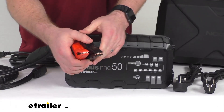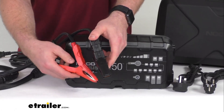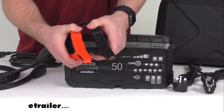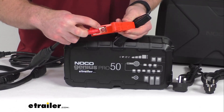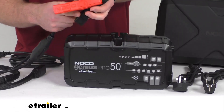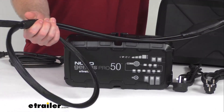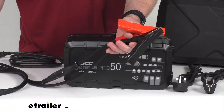These do have a reverse polarity protection on them, so it's going to prevent getting connected improperly. The battery clamps and eyelets that are inside there are going to have an overall cable length of about five and a half feet, so it's going to give you lots of room to run your cable.